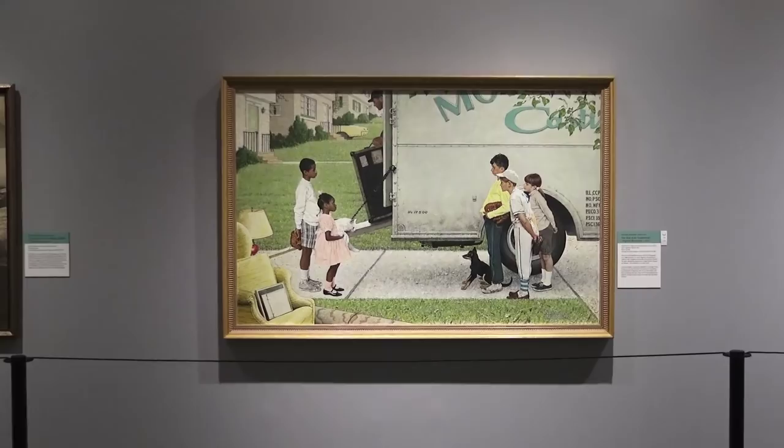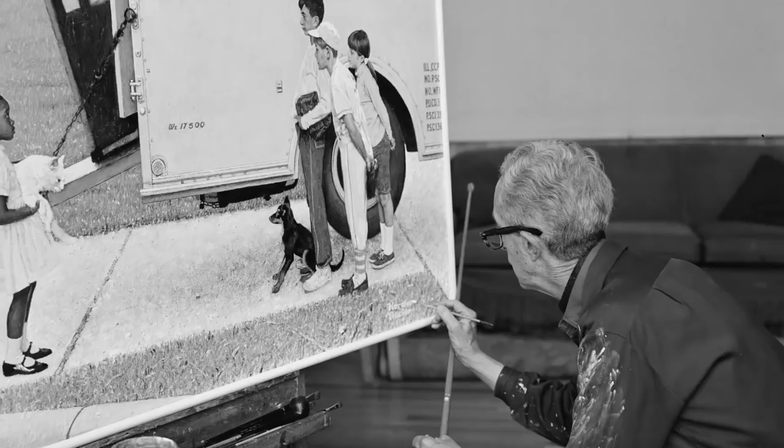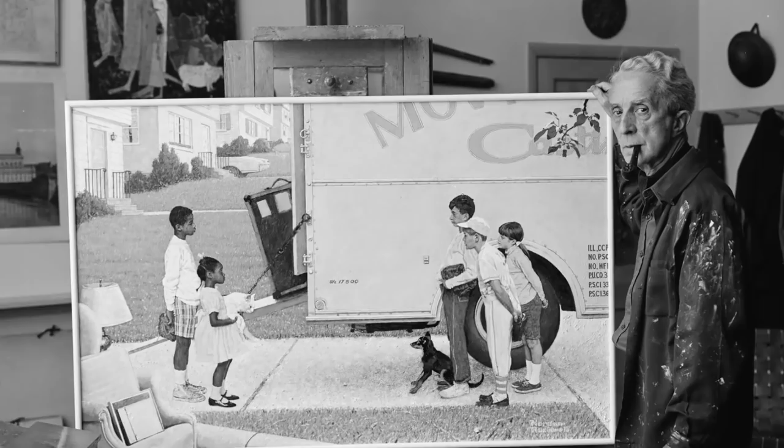New Kids in the Neighborhood is a 1967 illustration that Norman Rockwell created for Look magazine, and it actually accompanied an article that focused on the integration of America's suburbs in the late 1960s. This was a subject on the minds of many Americans, and Rockwell, in his role as visual commentator, was intent on helping people to navigate that.